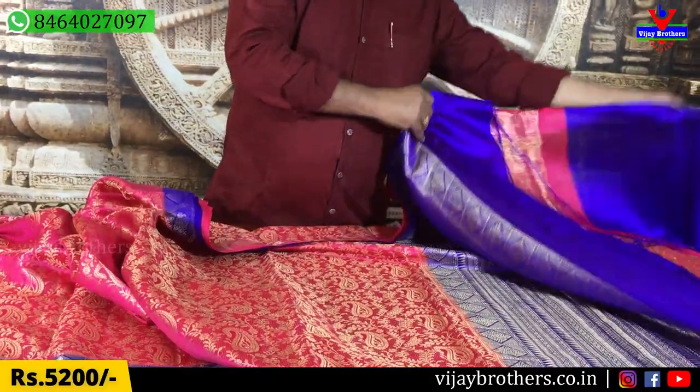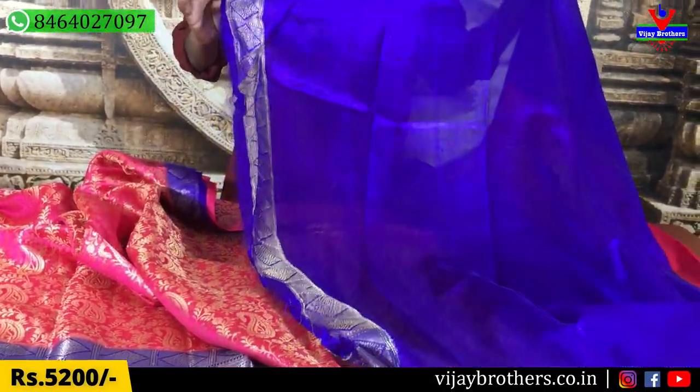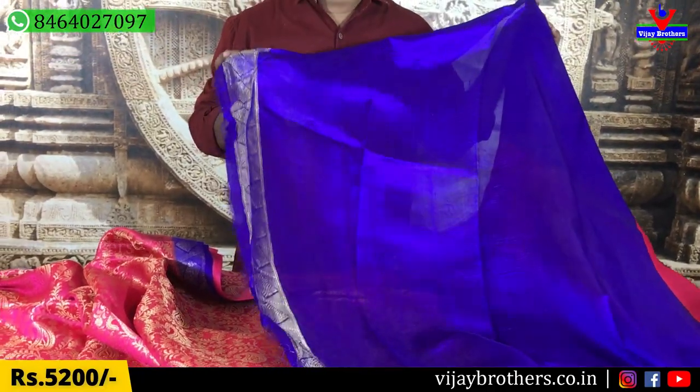This blouse is a contrast type of blouse, and this blouse is a blue color combination with the border. This is the cost of 5,200 rupees.